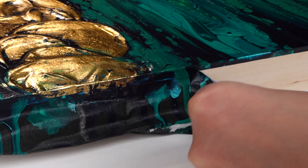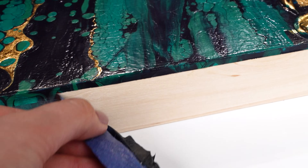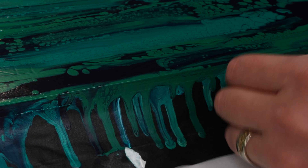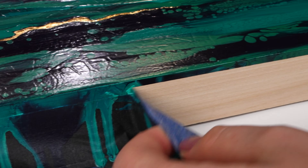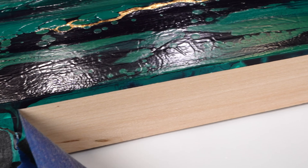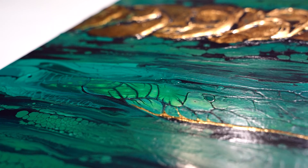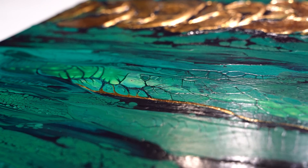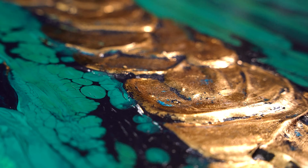After a layer of varnish, the final step is to remove the tape and reveal those clean wood sides. Always such a cool moment for me because this is when the artwork is pretty much finished - just the final reveal of its beauty. And here are the details and the very final look of this dragon painting. I think it turned out to be very powerful, strong, and chic.